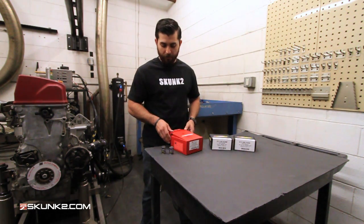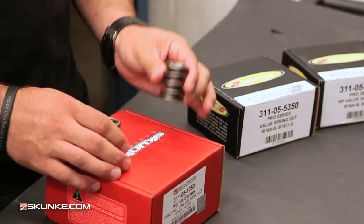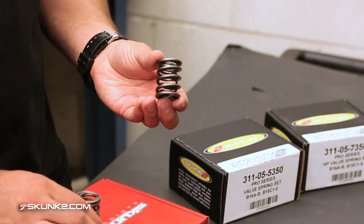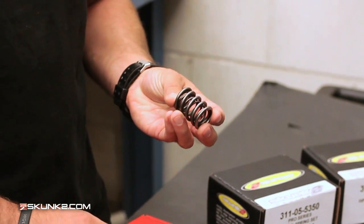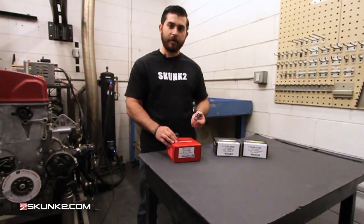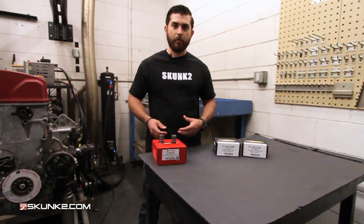Another good thing to pick up with these is the upgraded spring-type LMAs as opposed to the hydraulic LMAs. Open seat pressure on this is 210 pounds at 0.820, and normal seat pressure closed is 68 pounds at 1.320. Coil bind on these is down to 0.800, and these can go about 10,000 rpm. These are good for tuner cams or Type R cams, anything with a pretty mild lift where you're not going to spin it over about 10,000 rpm.